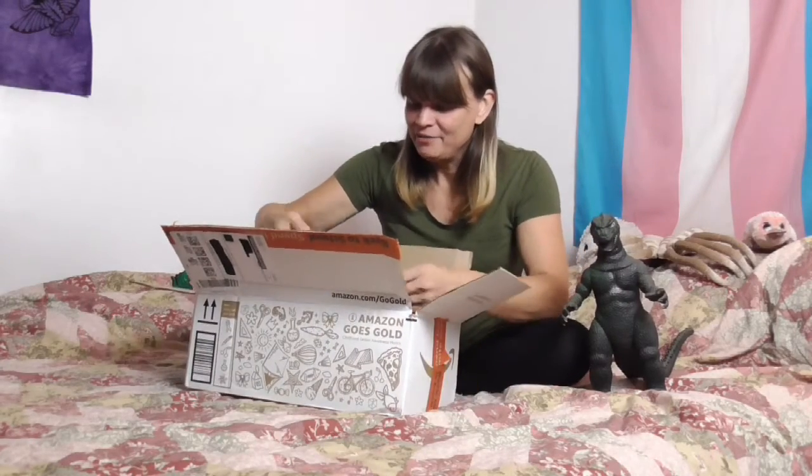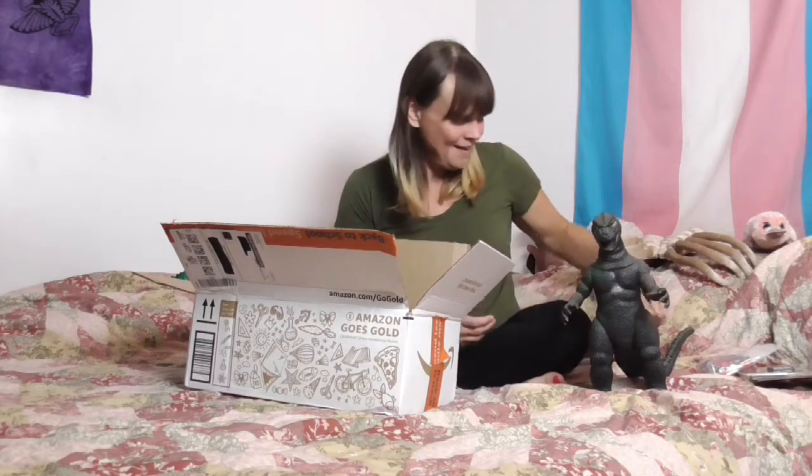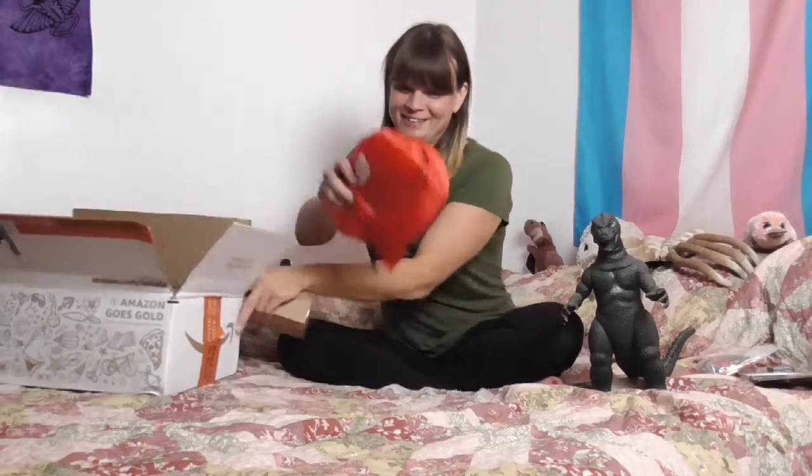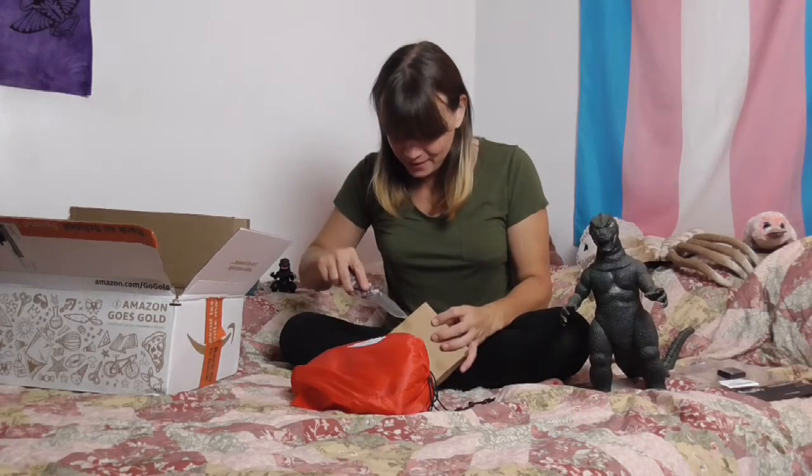We have a little GoPro camera to help with the filming — that's not the main attraction for today. We have some WPL B14 parts, which is going to be an upcoming video, but not the main attraction for today either. I don't even remember what this was. Let's open this up before we get to what is the main attraction, because I want to be teasy. Okay, what was this? I don't even remember.